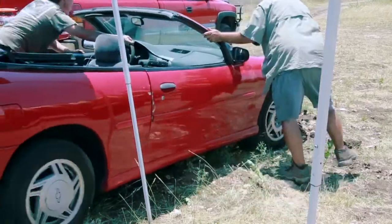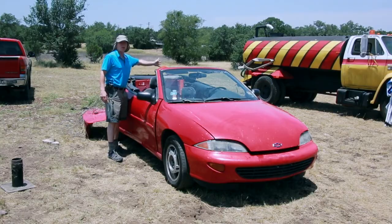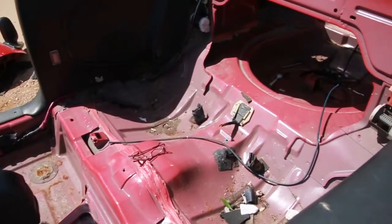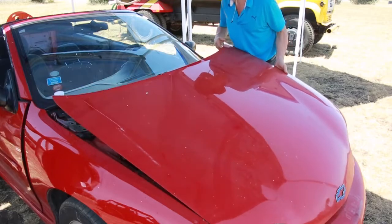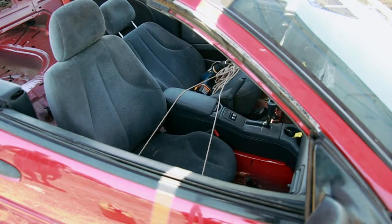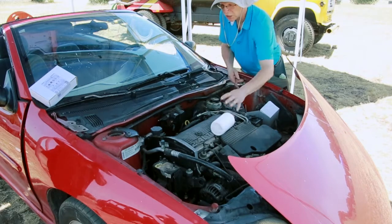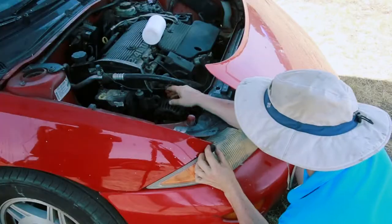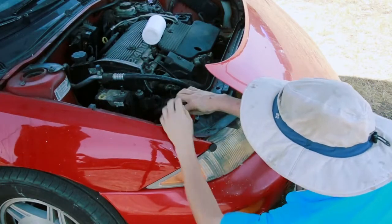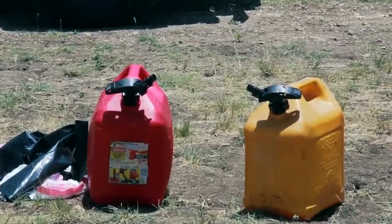Now we've got the vehicle in place. This is where it's going to live when we fire it off. We've got the water truck ready. Everything that can burn has been taken out of the car. The hood can come off, the doors — they're just wired together with a piece of string. Most of the charges we're using here are really more or less cosmetic; they're for making fire or making smoke. But a couple of them are actual real working explosives, and we're going to use those for actually lifting the vehicle.